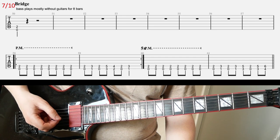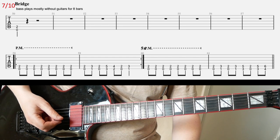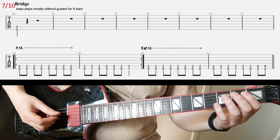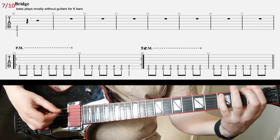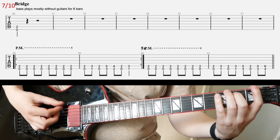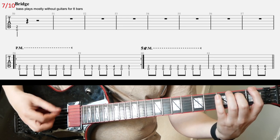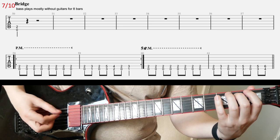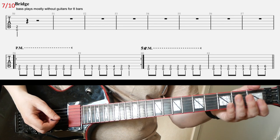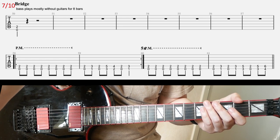On slide 7, the bass will play a bass riff without guitars for 8 bars basically — everything is bass right now. Then in the second line, guitars kick in, and you have this riff going on. Straightforward — sorry if I screwed up a note here and there, but that's the riff basically.